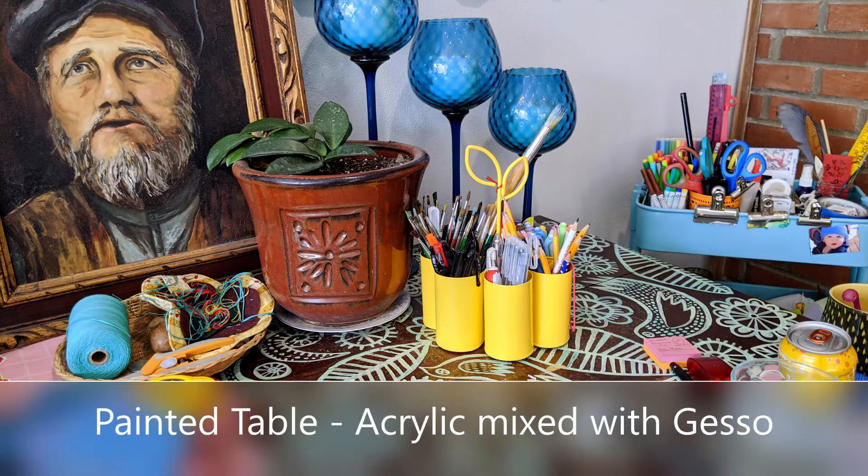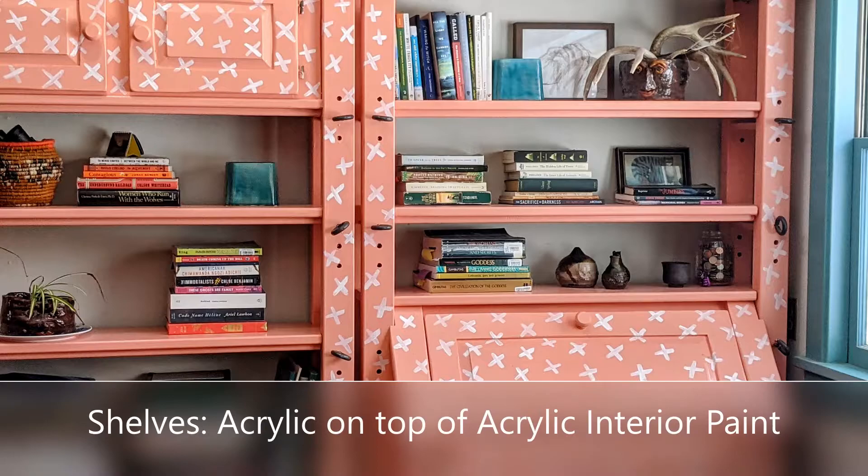Hey there, welcome back to Springbird Studios. I don't know if you are like me, but has a piece of furniture, or a room, like a wall in a room, begged for you to paint it? Do they talk to you? I've had walls in the form of murals, or actually the table I'll show you in a minute. And I don't know why, but life seems to make more sense when I paint furniture.